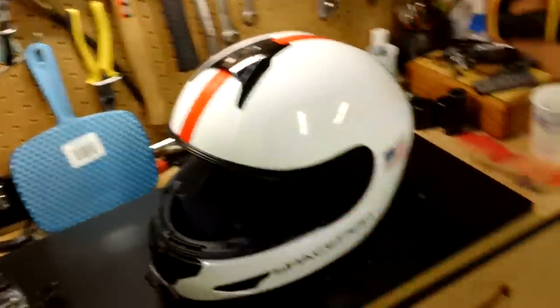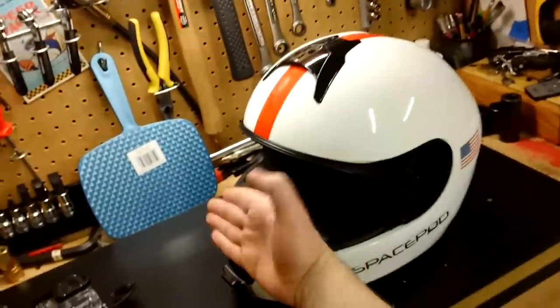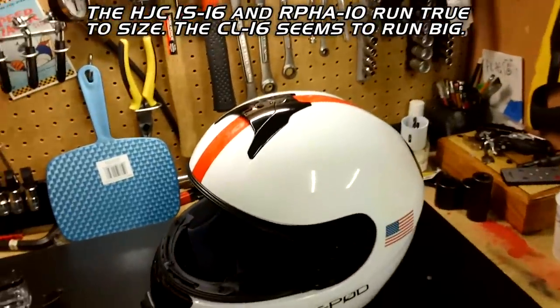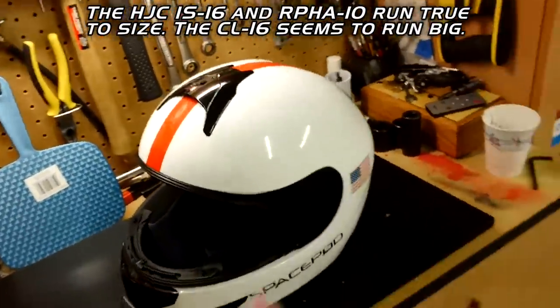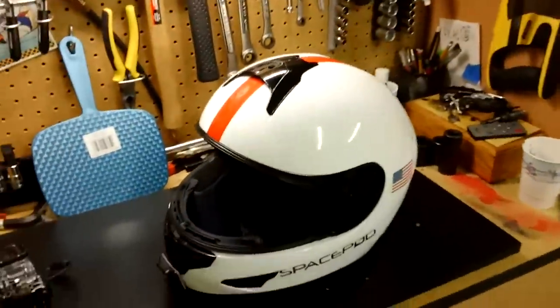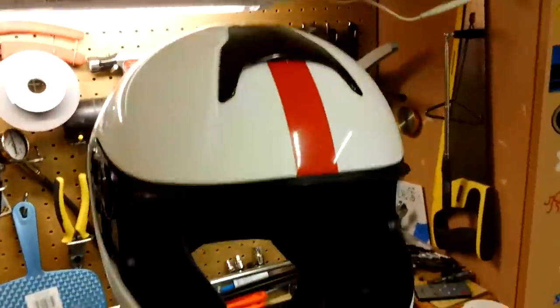If you wear a medium in the Arai, a small will fit you very nicely. However, if you get the IS-16 with the visor or you get the RPHA 10, those are going to be true to size — a medium if you are a medium head. So a little word to the wise, I will save you some research.